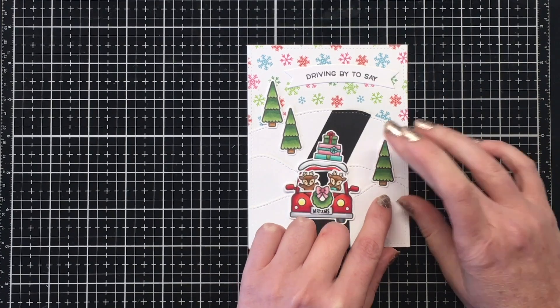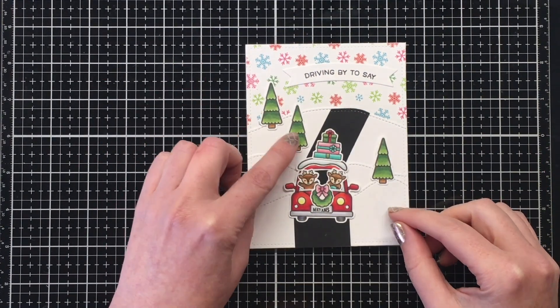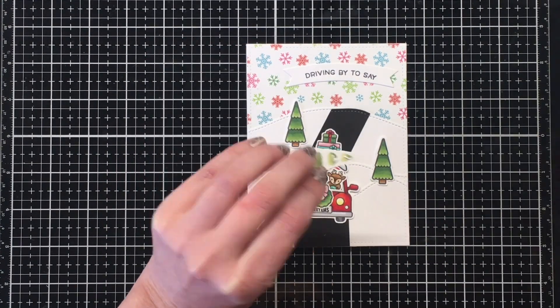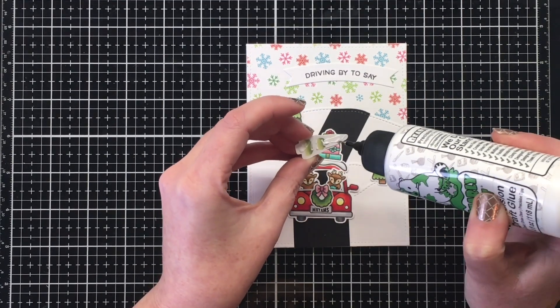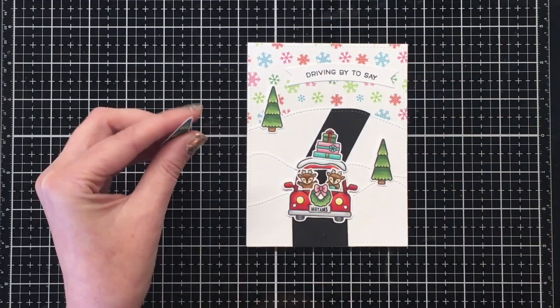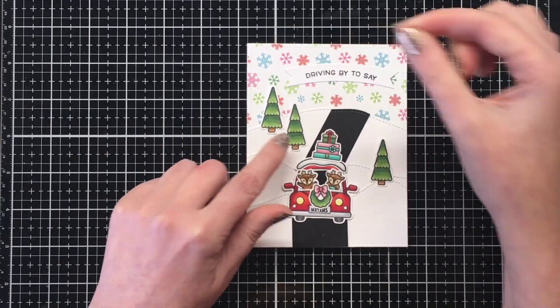Now that I have my sentiment down, I'm fiddling around trying to figure out where I want to add the trees. You can see me adding little pieces of cardstock where I need them, where the trees will hang off the snow banks, just to make sure they're nice and level.